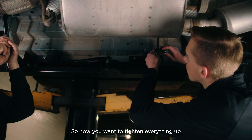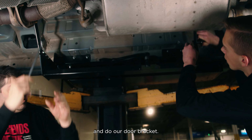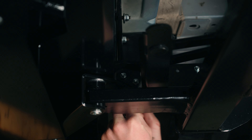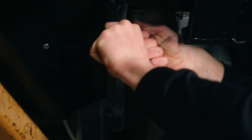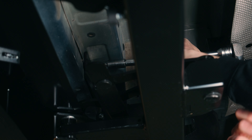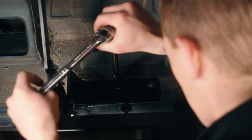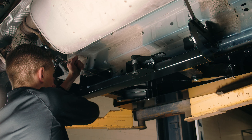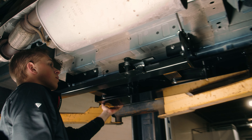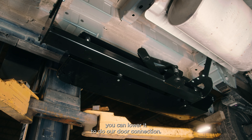Now tighten everything up before we lower the van down and do our door bracket. Once everything is tight and you've double-checked everything, we can lower it to do our door connection.